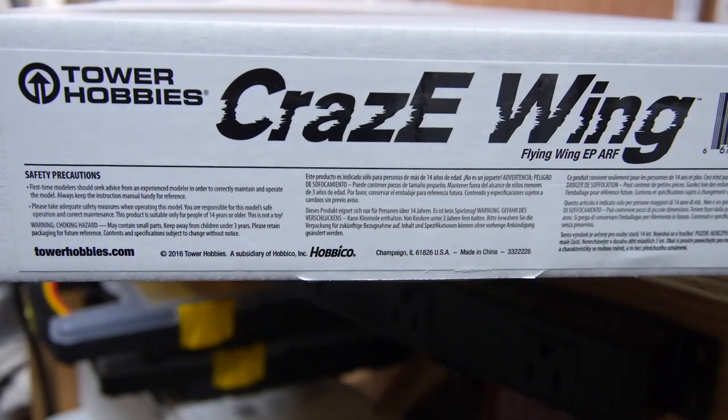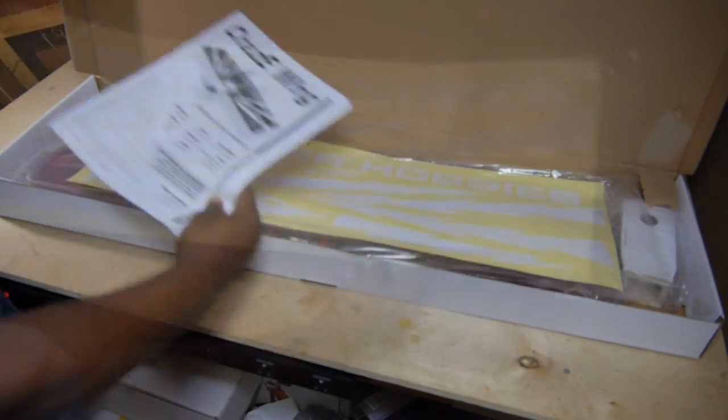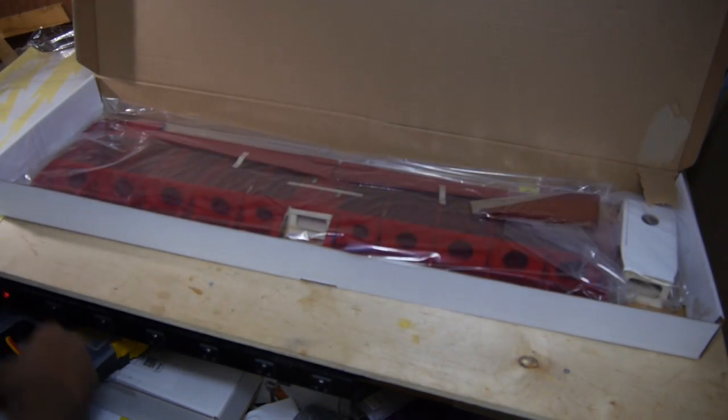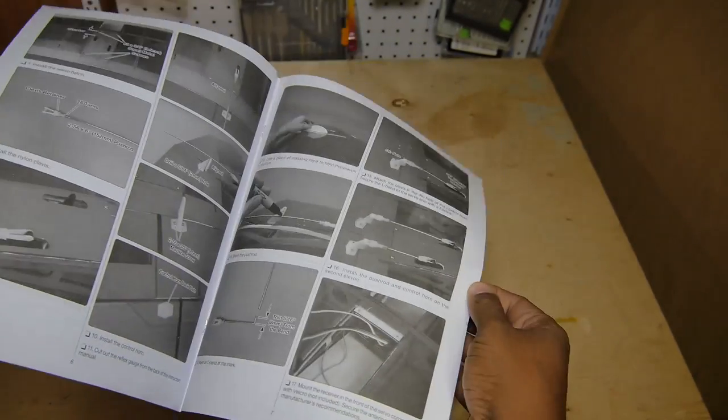Flying wings don't need big boxes, so the Crazy Wing ain't got one! What you do get, however, is a decently packaged model with an easy-to-follow manual with lots of pictures and even servo and reflex gauges.